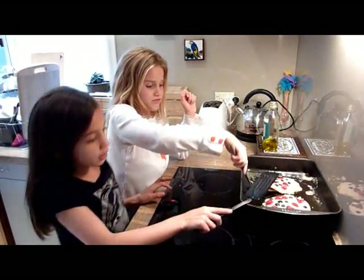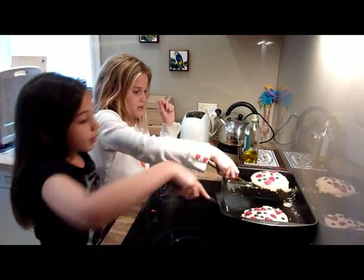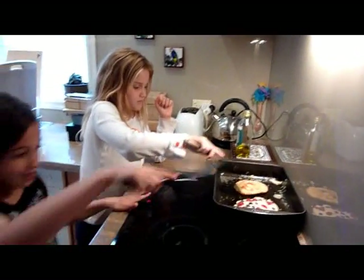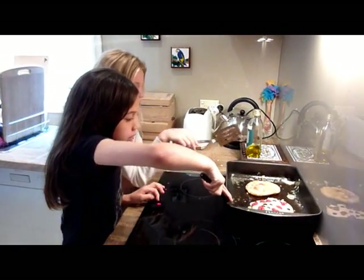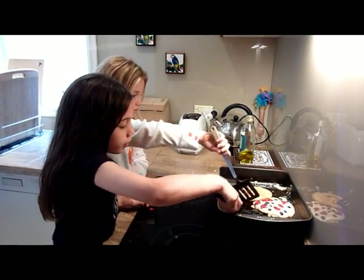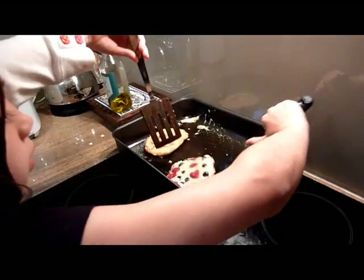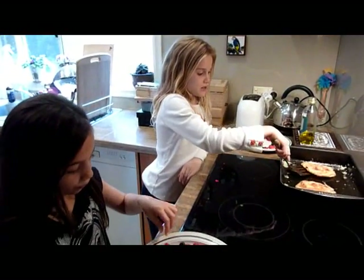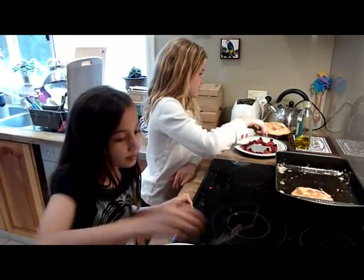Now we are going to flip our pancakes over like this. You get the spatula under the underside of the pancake, then you turn it over. Now I just have to wait for it. I think mine's ready, so I will transfer it from the pan to the plate.